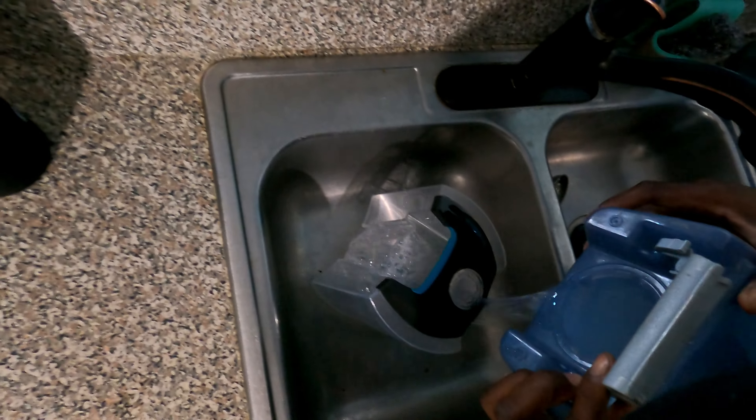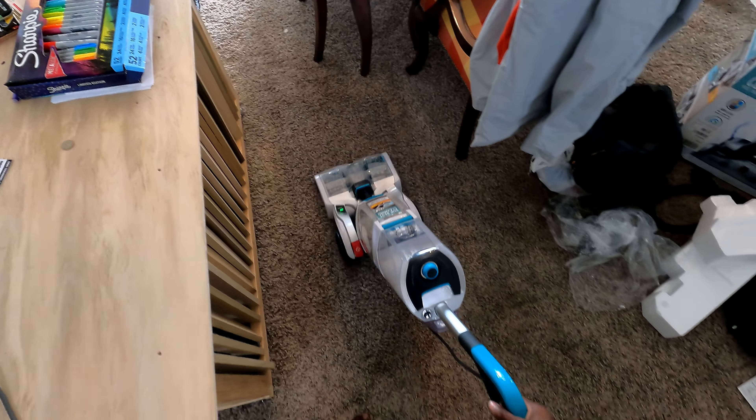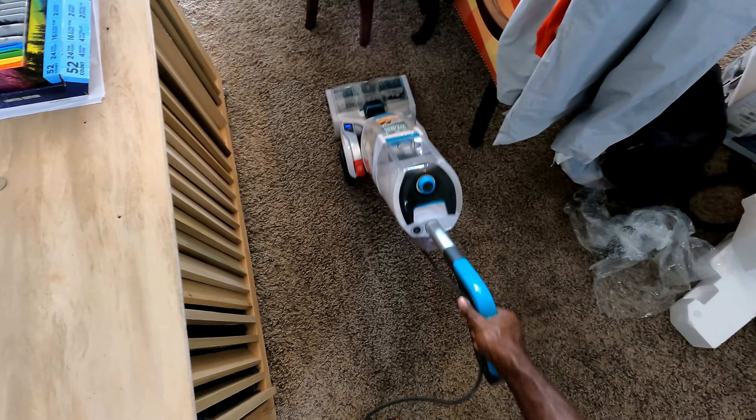The only thing I don't really like about the Hoover is that the handle tilt lever on the right side is a little finicky. You've got to press it kind of hard while pulling down at the same time to get the handle to tilt, or to get the shampooer to tilt back.